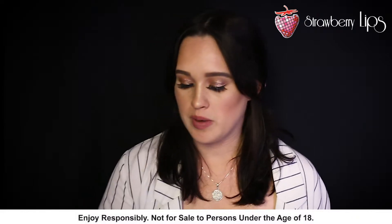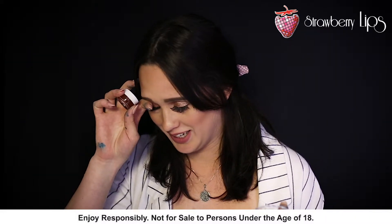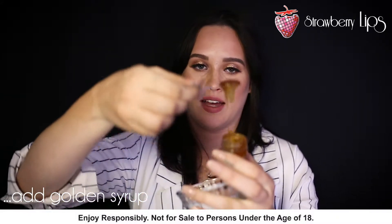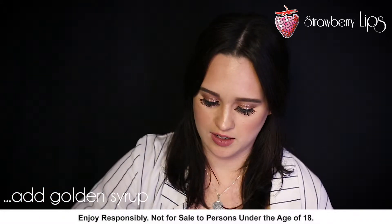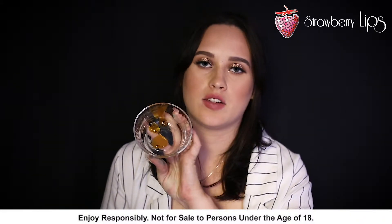The first thing I'm going to be adding is the golden syrup. I'm just literally taking the syrup and scooping it into the bowl. Okay, so there is our syrup.